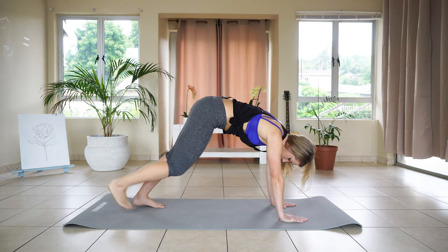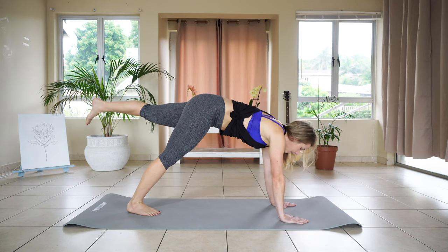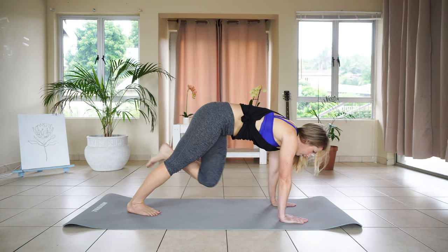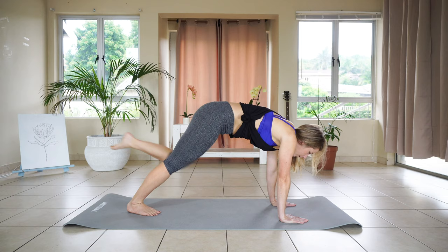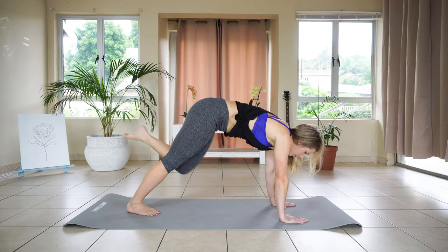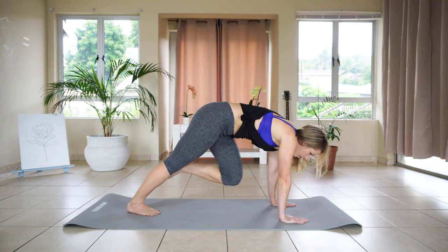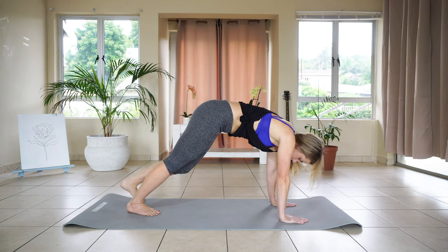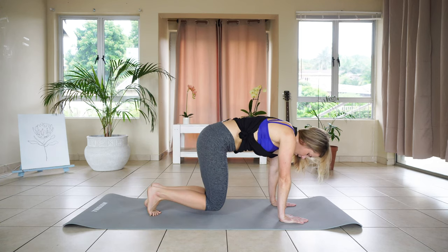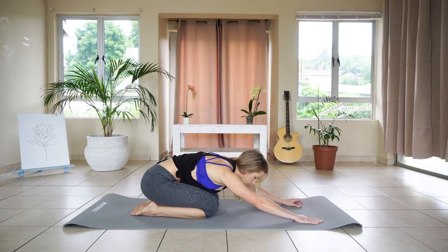Slowly dropping right leg down. Extending and lifting left leg. Inhale, exhale knee tuck — one, and two, and three, and four, and five. Lowering that foot back down.